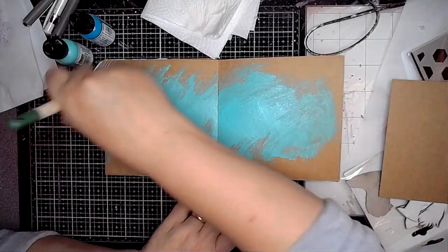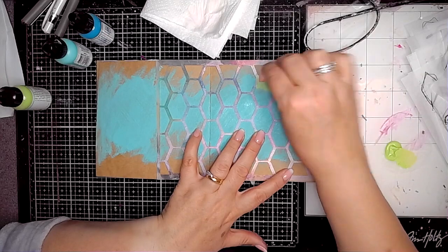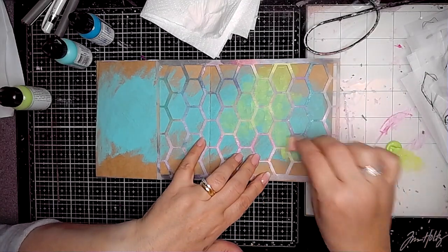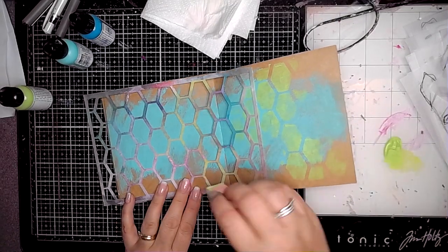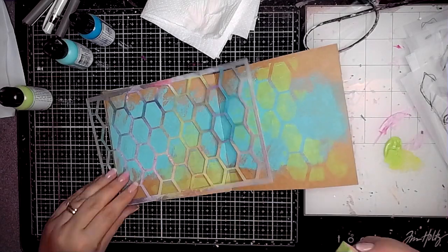I'm starting off with some turquoise paint across the middle of the page. Then I'm using this stencil from the last release in September, which is called Lattice, and I'm using a bit of lime through the Lattice stencil, just applying it with a makeup sponge.